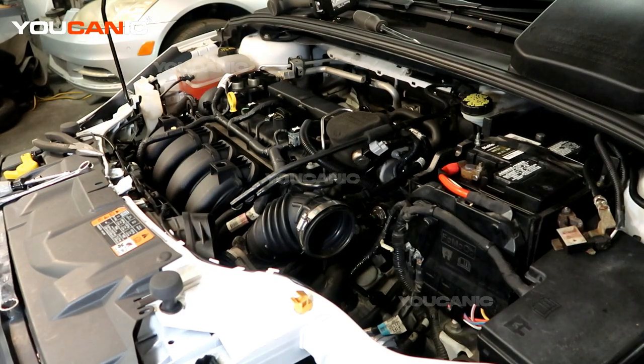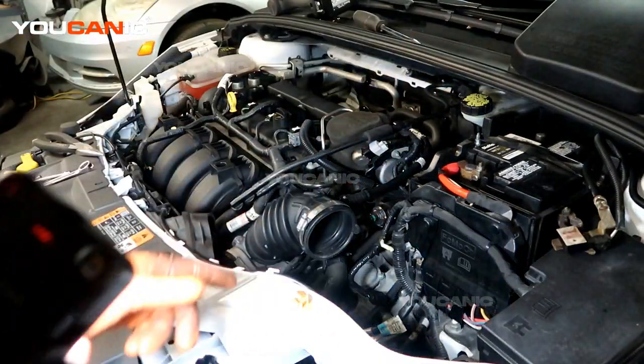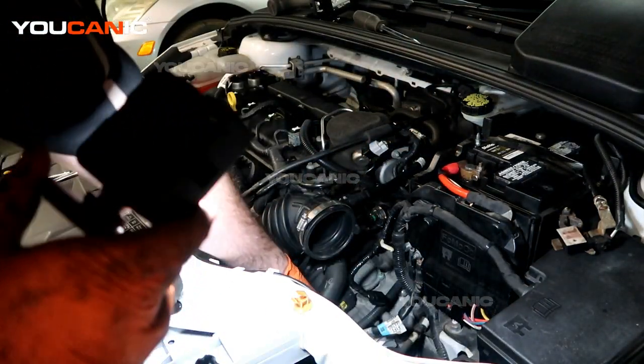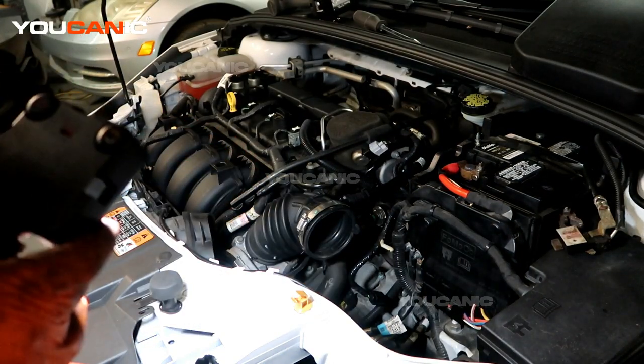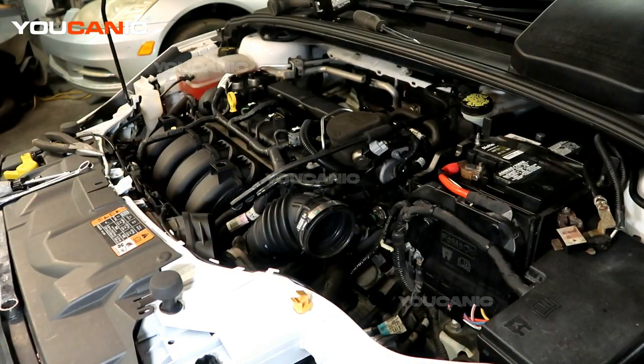You will want to raise the vehicle and support it on jack stands because you are going to be crawling under it. If you have a splash shield still on your vehicle, you'll need to remove that to get access. We'll go down under and loosen what we can from down there, then see if we need to come back up and undo the top bolt through the hoses.